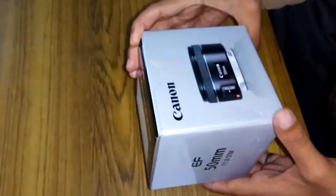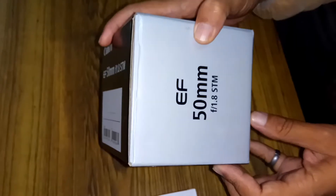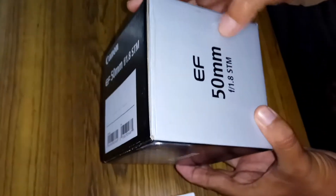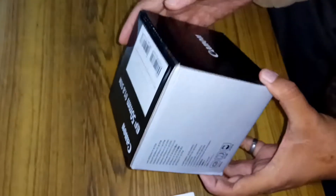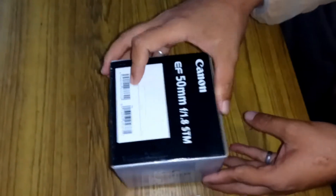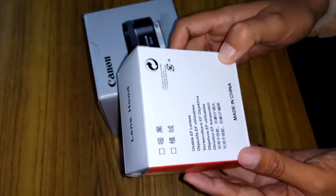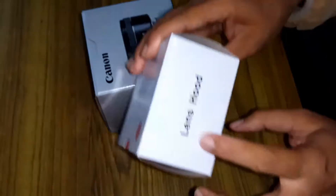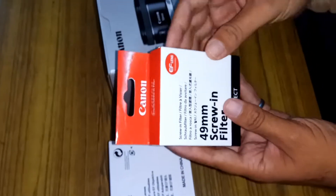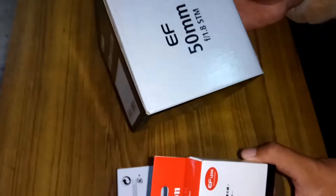Hello everyone, today I am going to unbox the Canon 50mm f1.8 STM lens. It is quite small and very lightweight, and easy to carry. Here I also have another product — the lens hood — and this is a UV filter for this Canon 50mm lens.